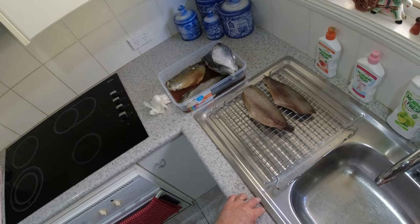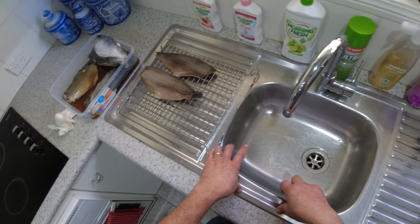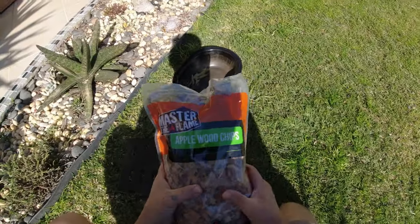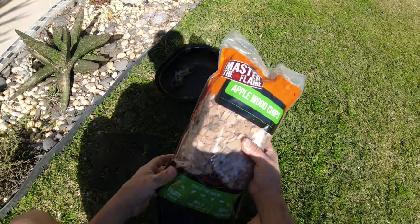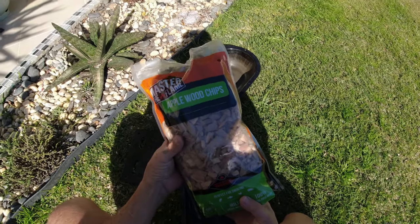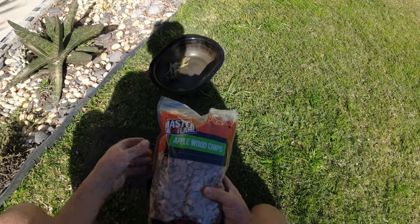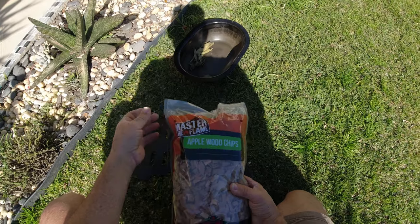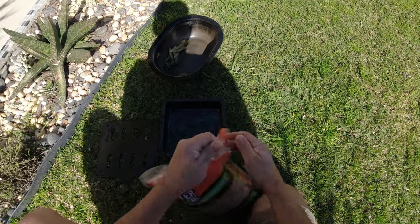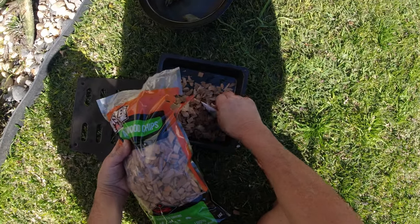I'll do that to all those fillets there, and later on after they've had a chance to dry a bit, I'll take them and put them in the smoker. Alright guys, we're ready to smoke. These are the wood chips I use — apple wood chips. I find these a lot better for smoking fish. If you were going to smoke red meat or something like that, I'd be using hickory. But this is more of a milder flavour.